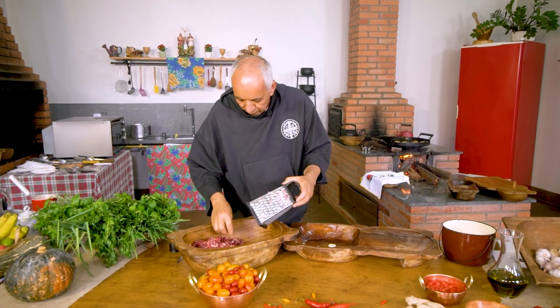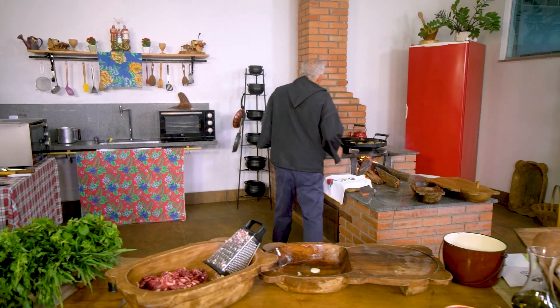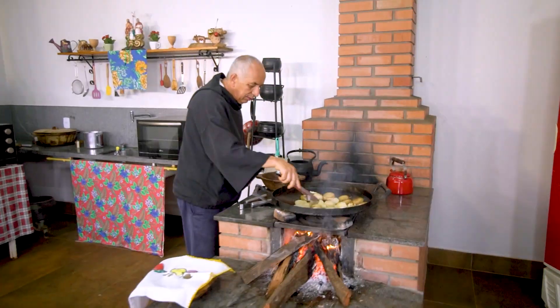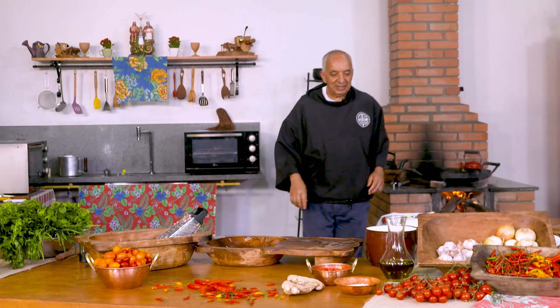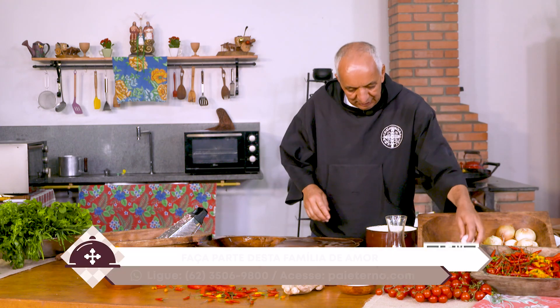Se desmantelar, o pedaço que ficar inteiro — você não sofra com ele, que ele vai achar o lugar dele. Não se preocupe não. A chapa está tão quente, rapaz de Deus. O calorão do Goiás está tão bom. Mais uma cabeça de alho — você acha que dá?